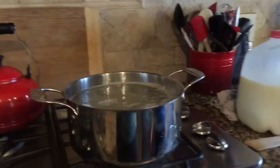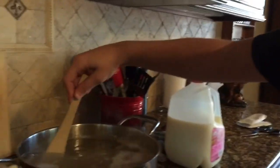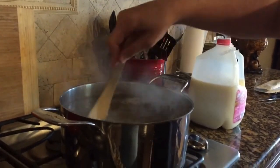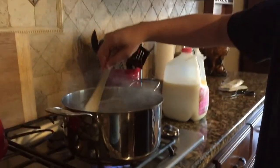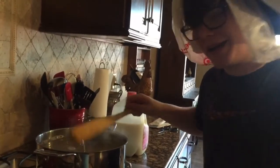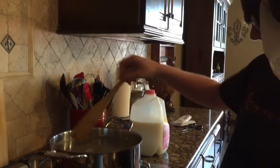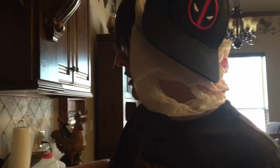Macaroni - bon appétit! Then what you have to do is stir it occasionally while it's boiling for about 10 minutes until it's ready to be consumed. I'll catch you guys on the flip side whenever the macaroni and cheese is ready to eat.